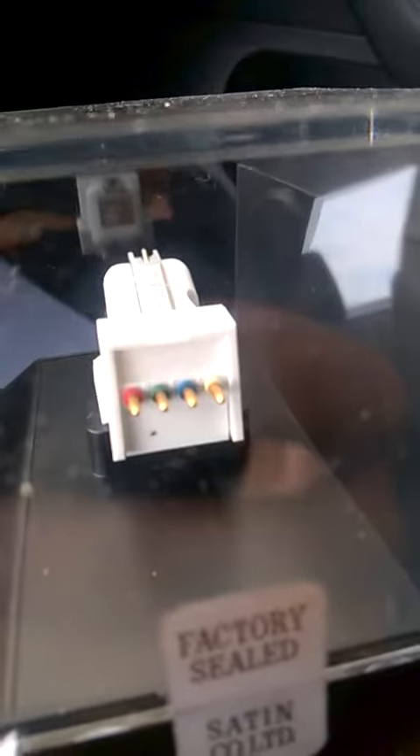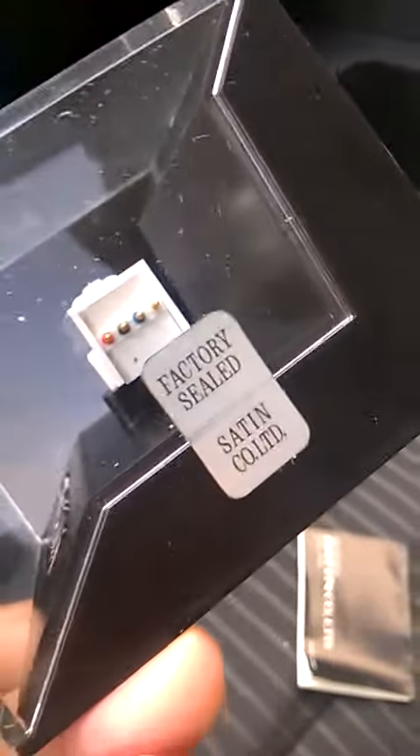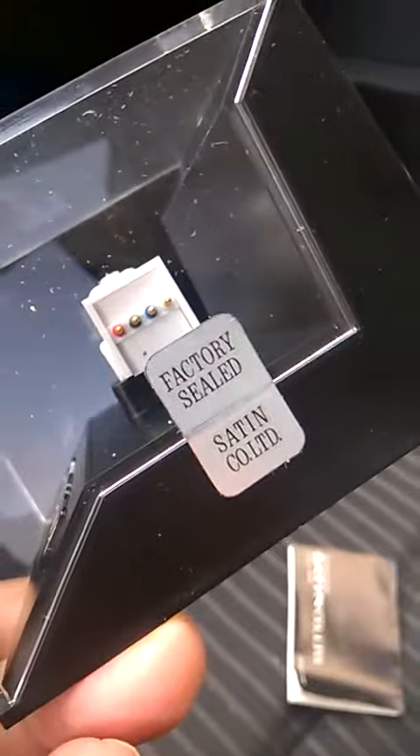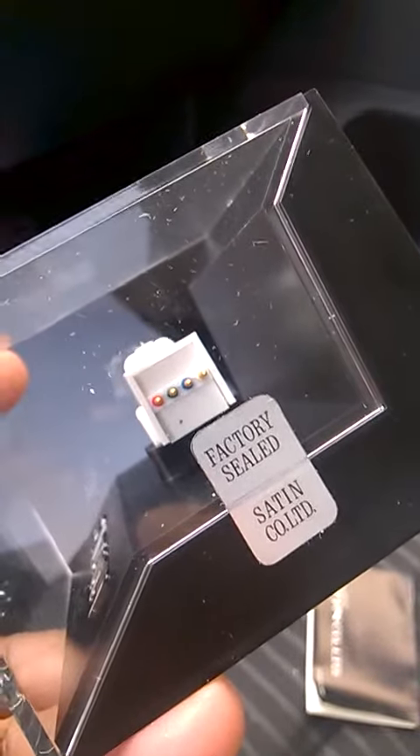What I'm going to do is list this cartridge today on eBay. Today is December 25th, 2018.